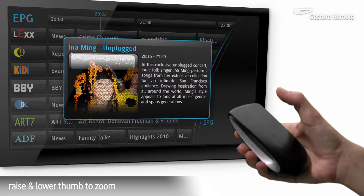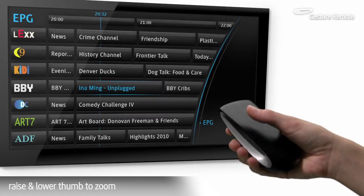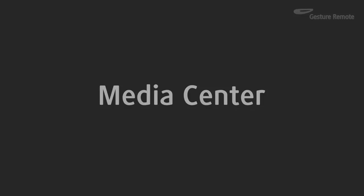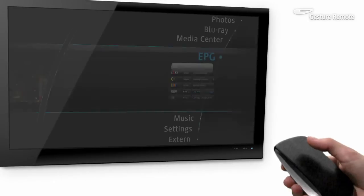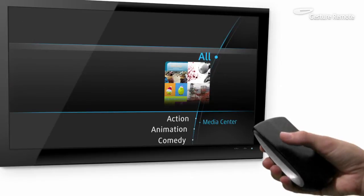Raise and lower the thumb to zoom in and out. Swipe right to return to the menu. Intuitive scrolling allows you to easily browse content.